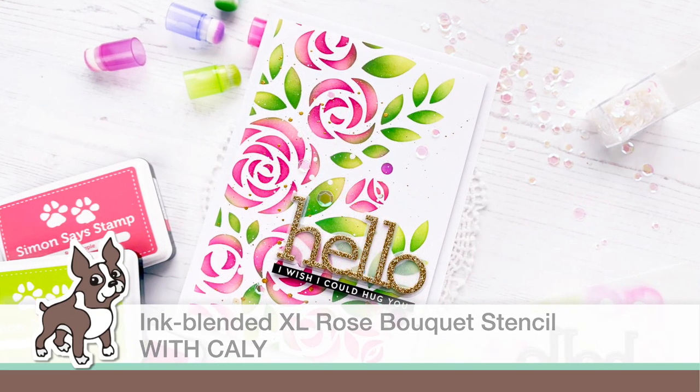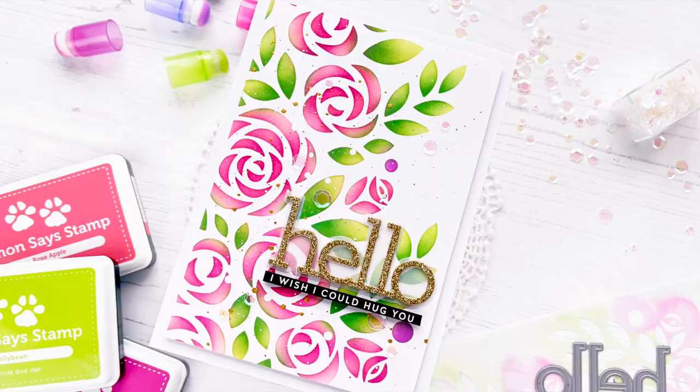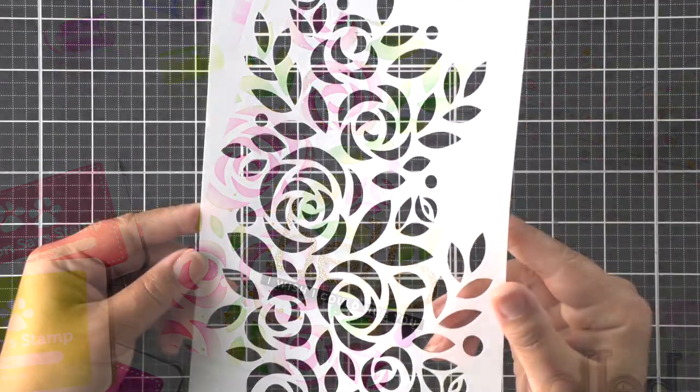Hey friends, this is Callie. Thanks so much for joining me today for an ink blended project using a stencil from Simon Says Stamp called the XL Rose Bouquet.